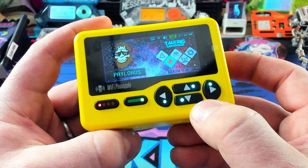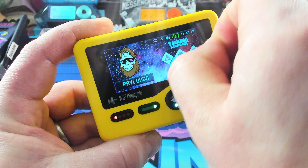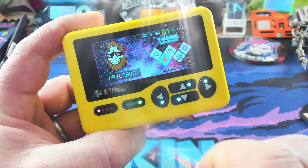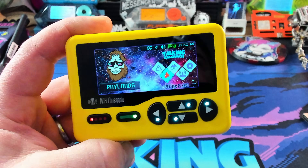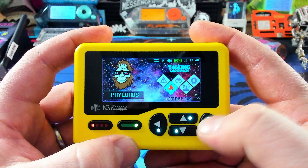One thing I forgot to show you guys is the peel. Here is the edge — and the peel. I had this thing for like a week and I've been really, really careful not to mess up the peel for you. So you're welcome.